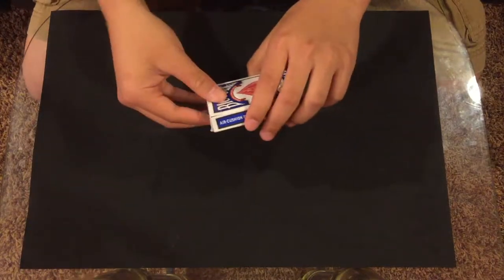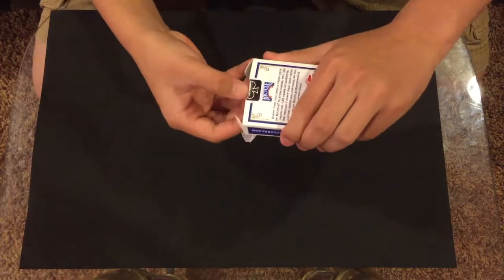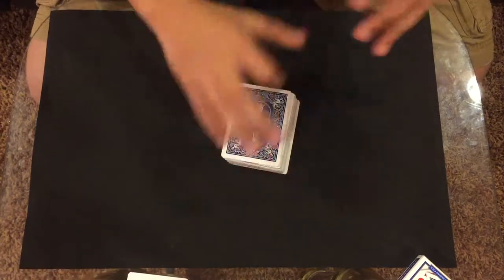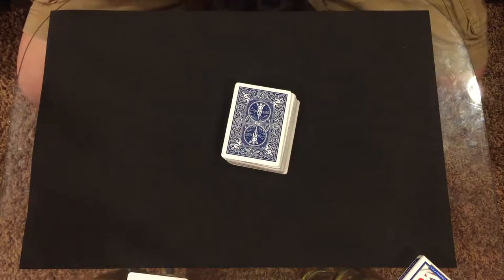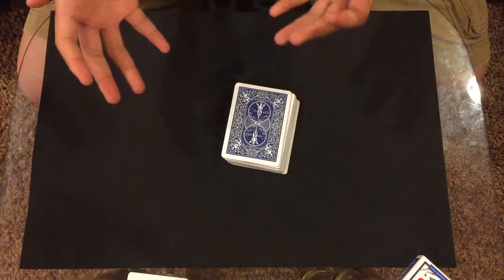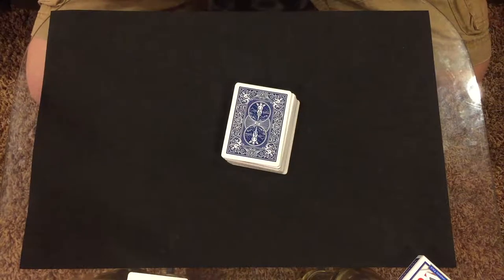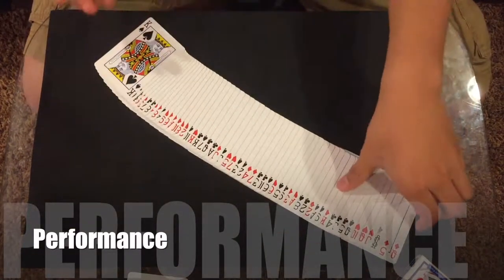What is up guys, my name is Eric and today I'm going to be showing you another really cool card trick. This is a variation of a trick I learned before, but this is a different version. This version has a more effective reaction from the spectator, so let's get right into the performance.